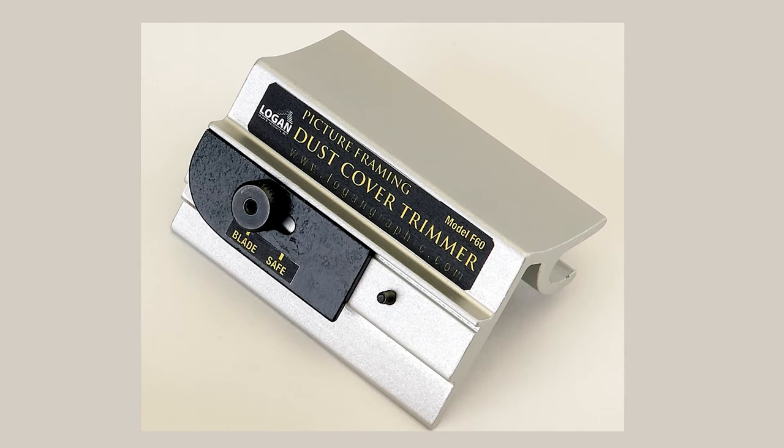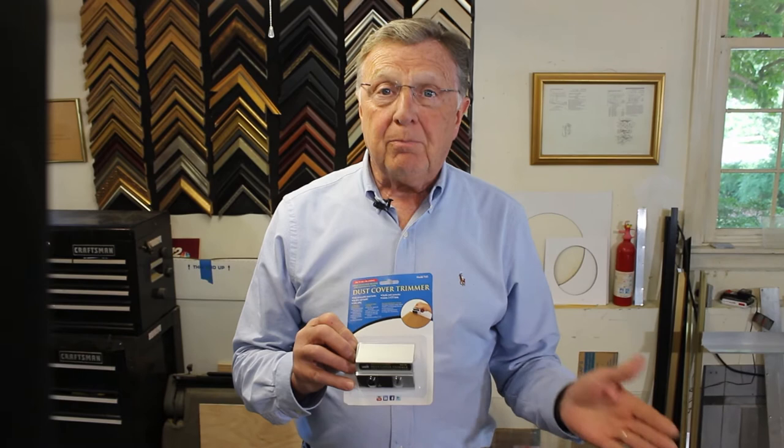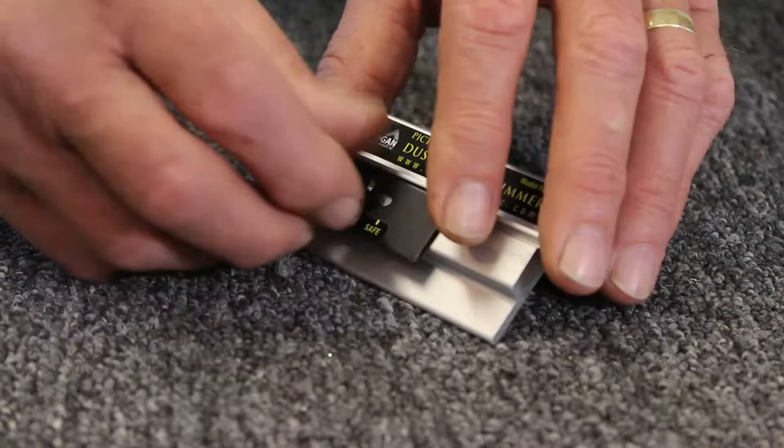This is the Logan F60 dust cover trimmer. It is an easy tool to use to make the back of your frame look very neat. This is how you prepare the dust cover trimmer for use.